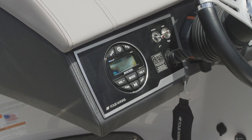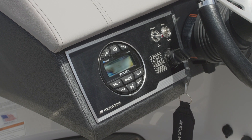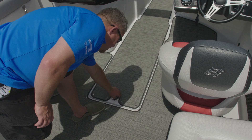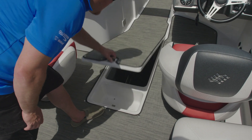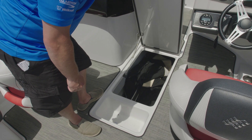The HD series includes a standard Kicker stereo with AM/FM and Bluetooth connectivity. Our divided ski locker is huge in space, large enough to hold the standard wakeboard or surfboard.